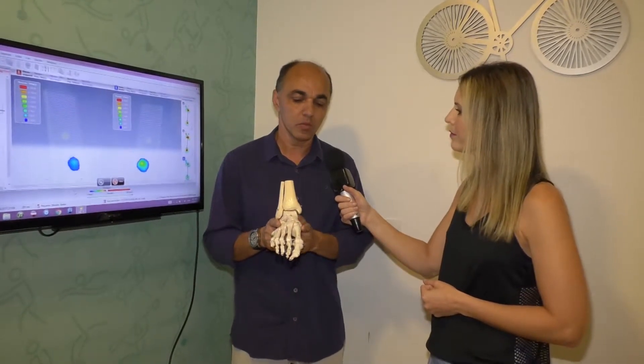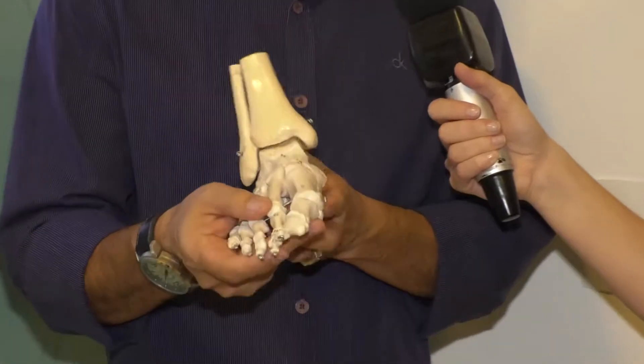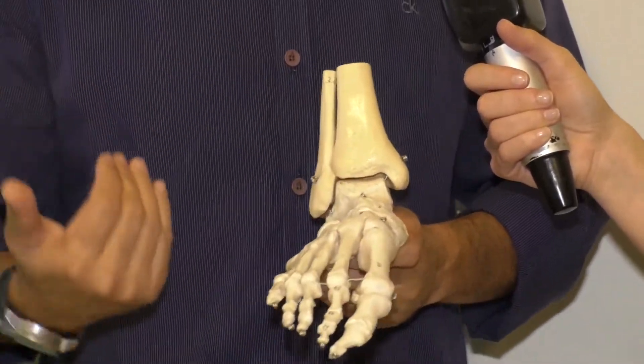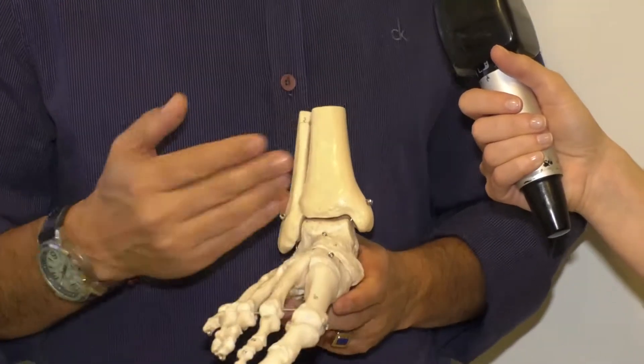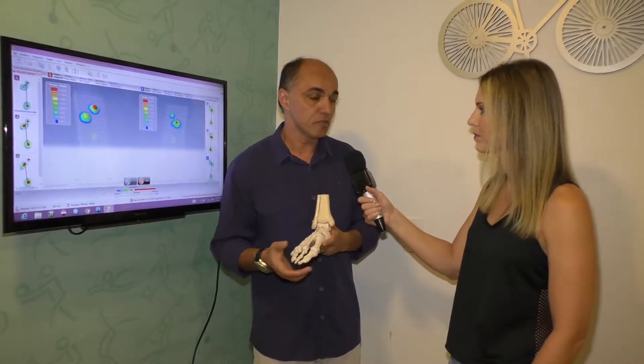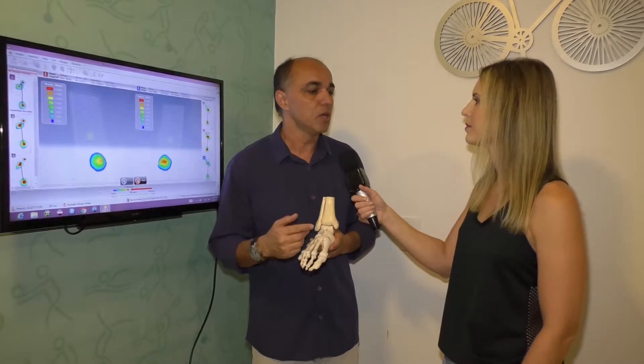É uma análise completa. A gente está falando da pisada, mas você pode entender o corpo inteiro, todas as articulações funcionando em harmonia. A partir do diagnóstico, Jefferson, eu identifiquei uma pisada pronada, uma pisada supinada — como se dá a correção? A primeira coisa é identificar se os dois pés estão em posicionamento igual: se eles são neutros, supinados ou pronados. Como todos nós temos dominância, a tendência é que tenhamos diferenças.